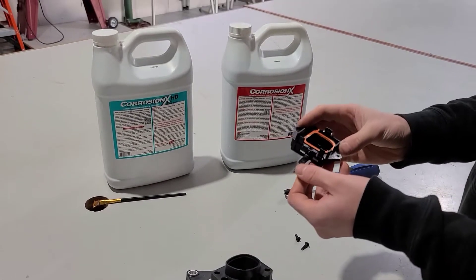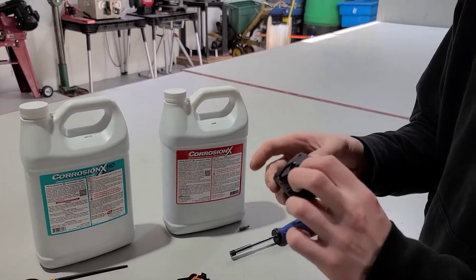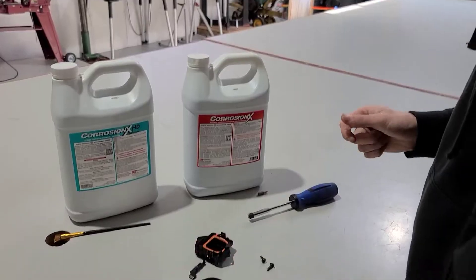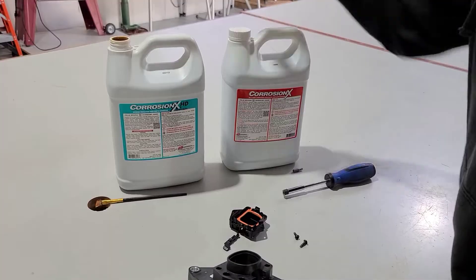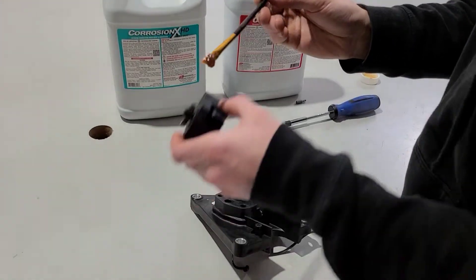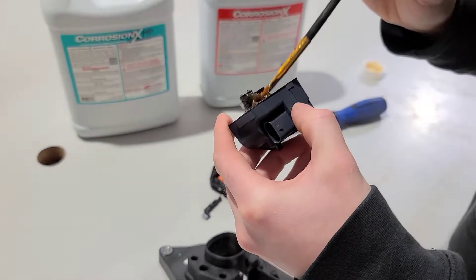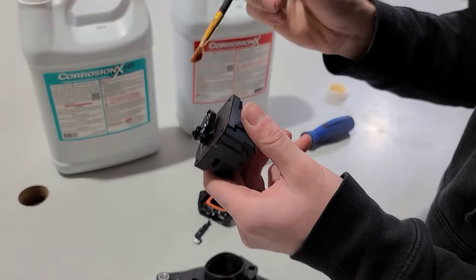We're going to grease all of these components, as well as apply some Corrosion X around the edges of where water can get in on this component. The first thing we're going to do is take some Corrosion X Heavy Duty — it's going to be the green bottle — and we're going to work it in around the edge where water can get in around the actuator itself, where the actual movement takes place.